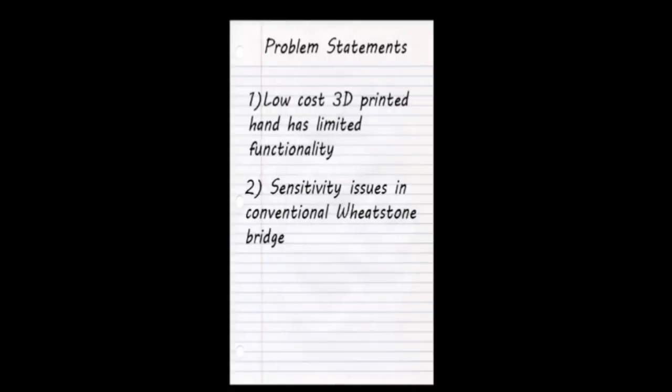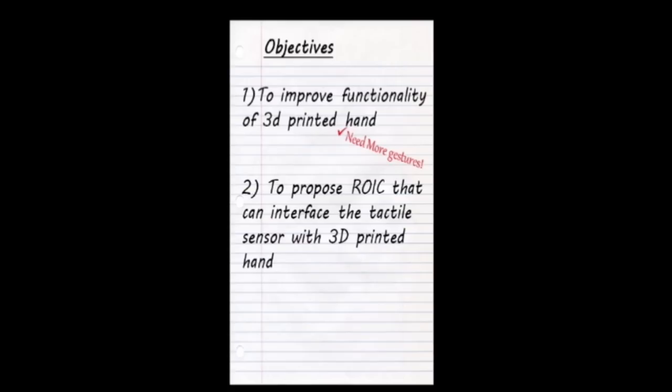The identified problems are: firstly, the 3D printed arm is low in functionality; and secondly, the conventional Wheatstone bridge has sensitivity issues. The objectives are: firstly, to increase the functionality of the 3D printed arm; and secondly, to propose a readout interfacing circuit that can interface the tactile sensor with the 3D printed arm.